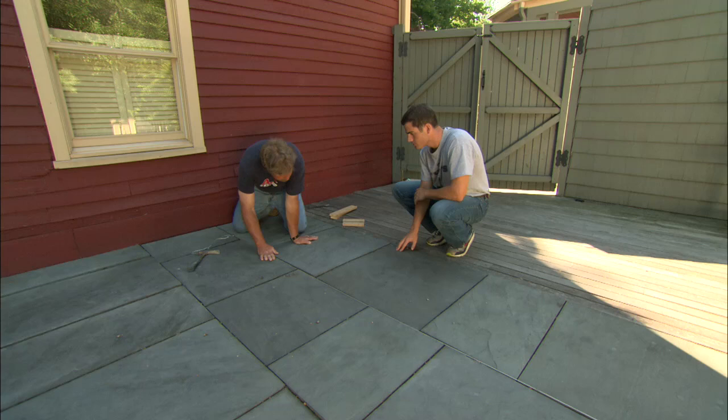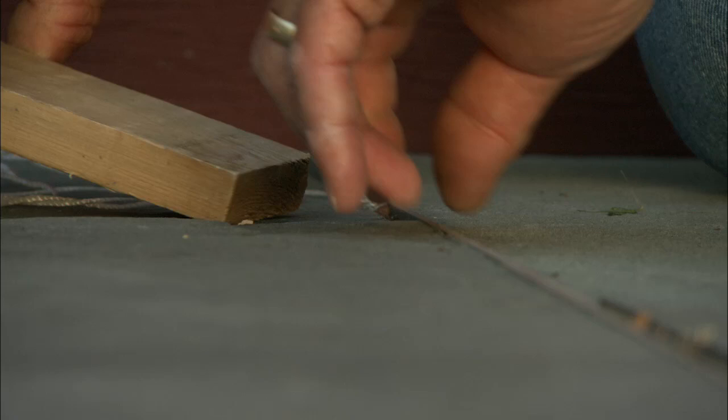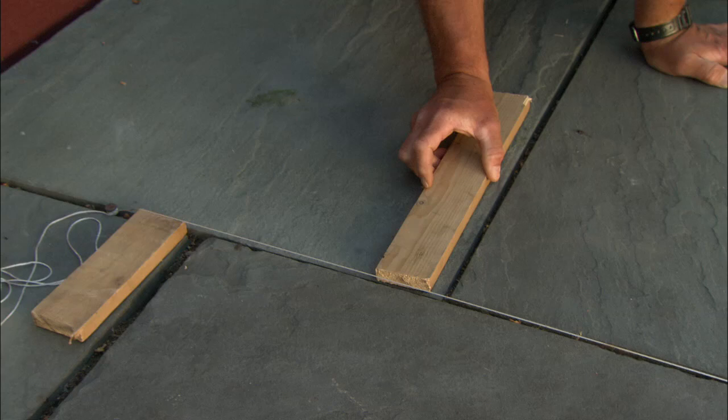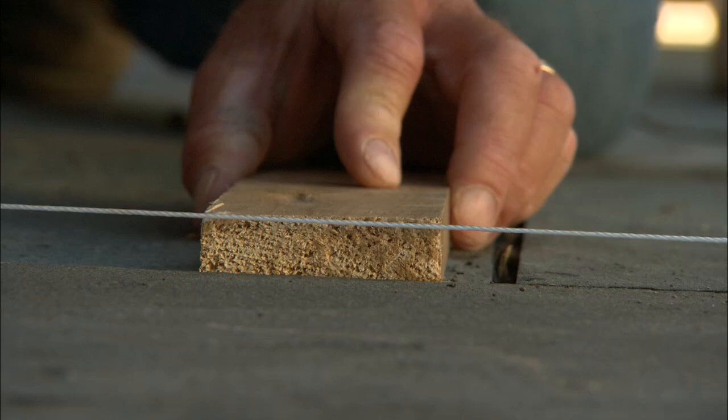What we're going to do is raise this line up evenly using these three-quarter inch pieces of scrap wood. Bring yours down your end, I'm going to slide mine under right here. Now we raise the line up three-quarters of an inch, so we're going to use another piece of wood three-quarters of an inch as a gauge block all the way down the blue stone to get the blue stone set at three-quarters of an inch below the line.